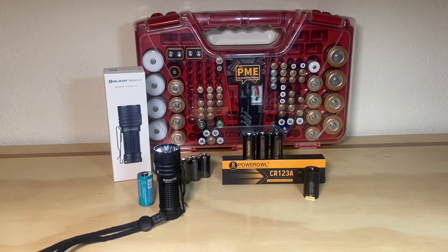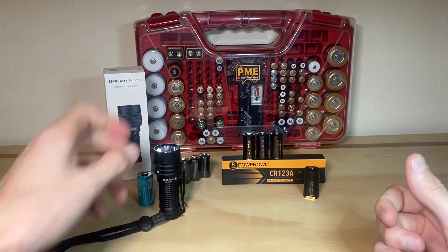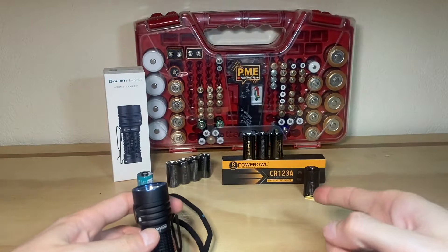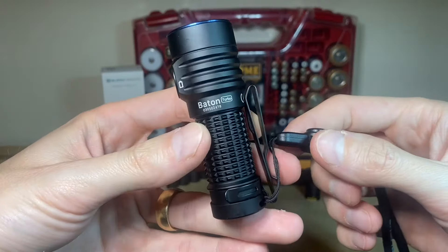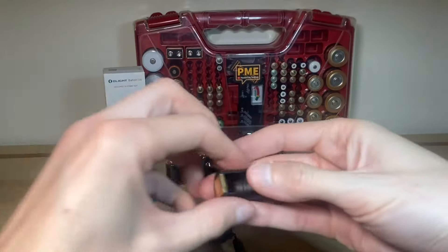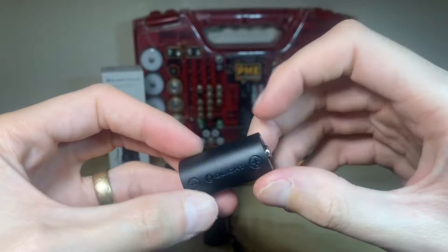Hey, thank you for checking out the video. In this one we're going to be trying to get some new information out into the world. There's not a lot on the internet at all about the Baton Turbo from Olight and how it performs using CR123A batteries. It is well known that this flashlight can use these batteries because it includes this adapter — Olight's little adapter — so you can use a CR123A battery.